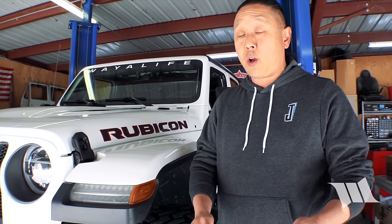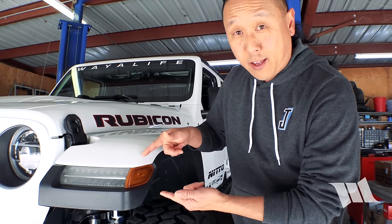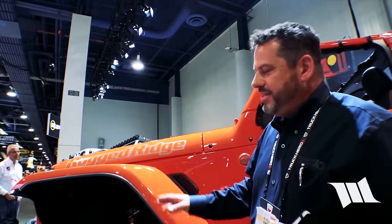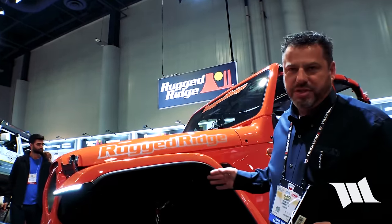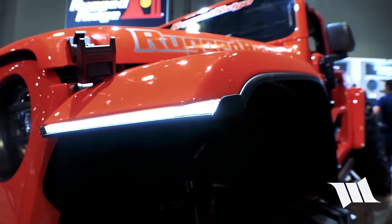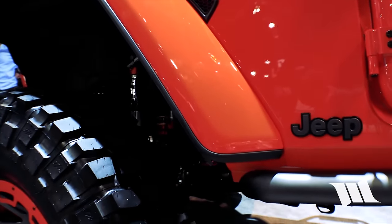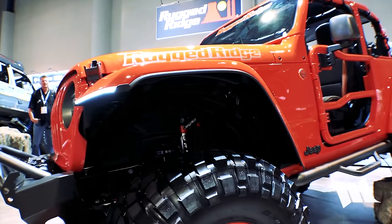Back at the 2018 SEMA Show, Rugged Ridge introduced an awesome new set of replacement DRLs for the Jeep JL Wrangler and JT Gladiator, designed specifically to be used with a trimmed or chopped set of factory fender flares. This was actually just a SEMA Show prototype to gauge interest — they trimmed out the factory Rubicon flares, which is a very clean look. They wanted to do something that looks like it was supposed to have been on the vehicle from the start.